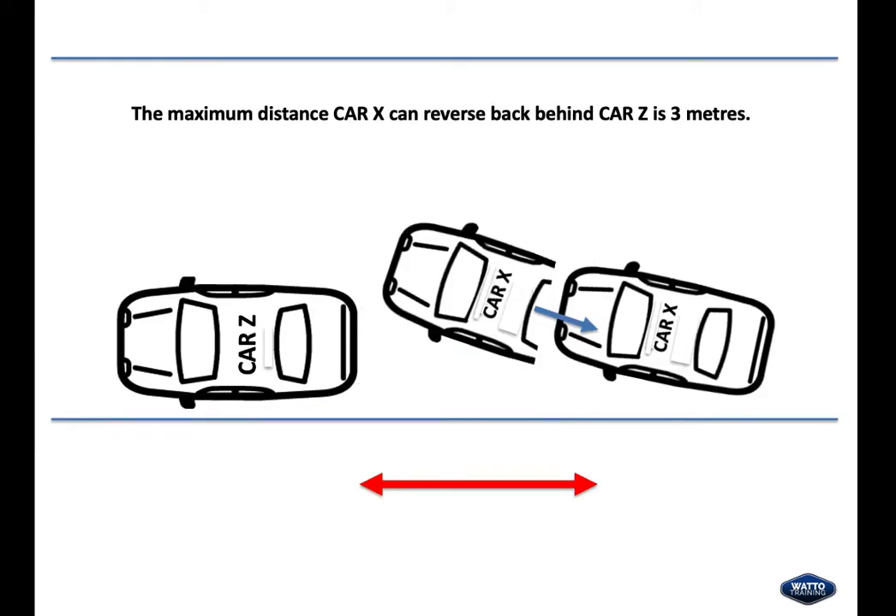Now we take a look at car X reversing behind car Z. The maximum distance car X can reverse back behind car Z is 3 metres.